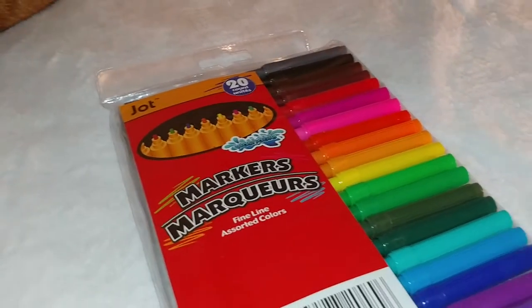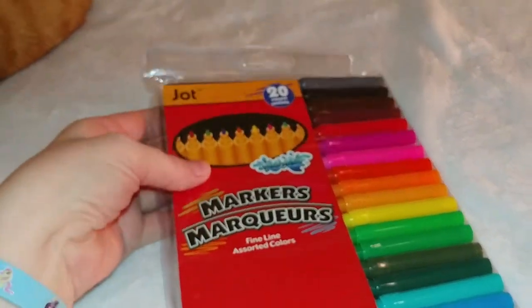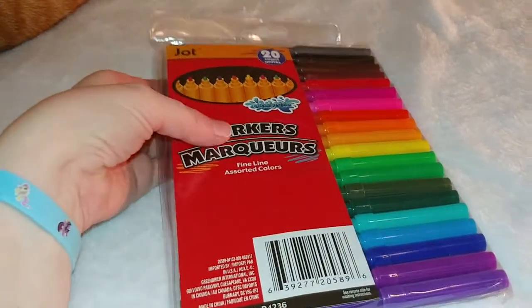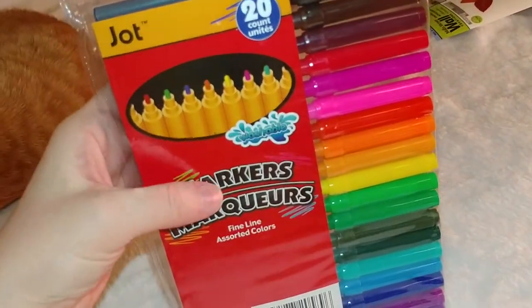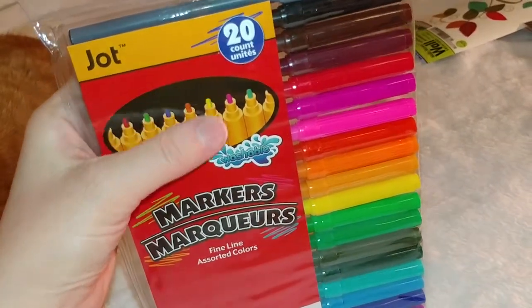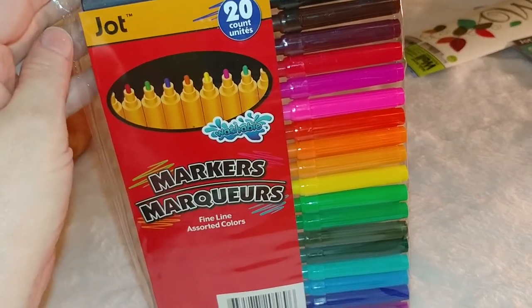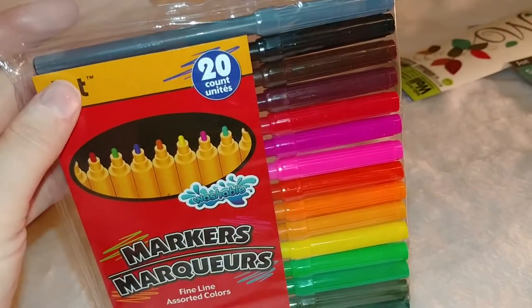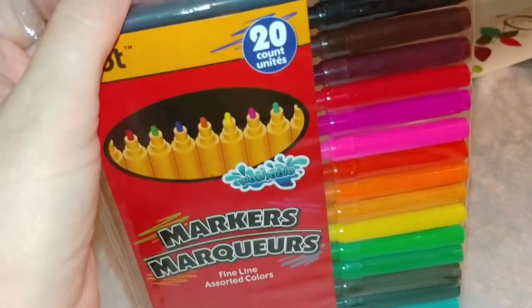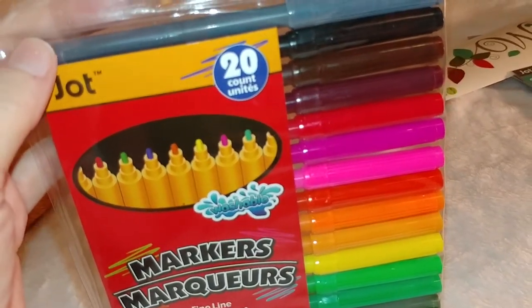I rarely go on the Dollar Tree website, but I wanted to see what they had and this was one of the things I saw. I was hoping I'd get a chance to find this, and yes — I walked into the Dollar Tree the next day and found these. I'm going to do a swatch to see how much color and ink there is. I have some really nice gel markers and gel pens. I don't mind sharing them with my kids, but I kind of like them to have their own set too because they like to do color by number, mosaic drawings, and mosaic coloring books.